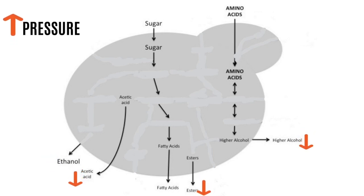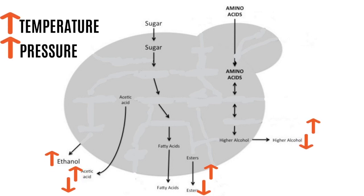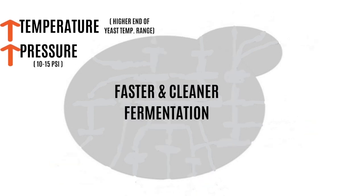The second parameter we can use to control production of these compounds is pressure. With an increase in pressure, the quantity of acetic acid, esters, and higher alcohols decreases. Ethanol remains pretty much unimpacted by an increase in pressure, since it is a primary metabolite produced in much higher quantities. So what happens if we combine an increase in pressure with an increase in temperature? The rate at which ethanol is produced increases due to higher temperature, but the increase in acetic acid, esters, and higher alcohols is balanced out by the increase in pressure. In theory, pressure fermentation allows fermenting at a higher temperature — increasing the speed of fermentation — while cancelling out the negative effects, leading to a faster and cleaner fermentation profile.